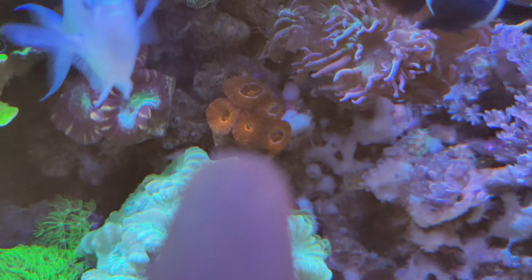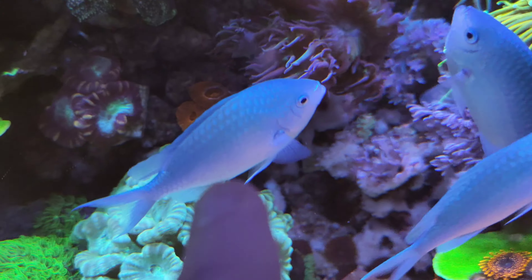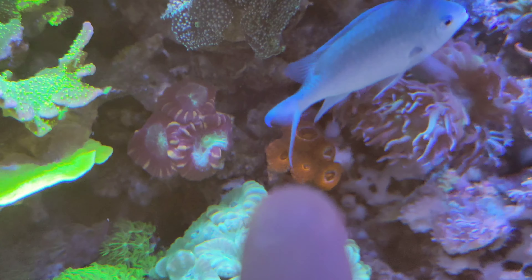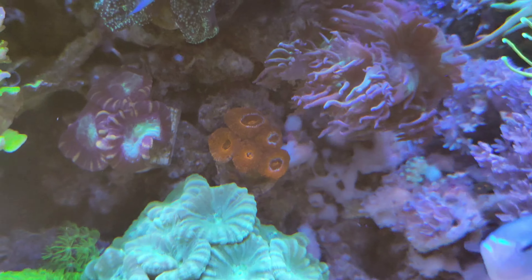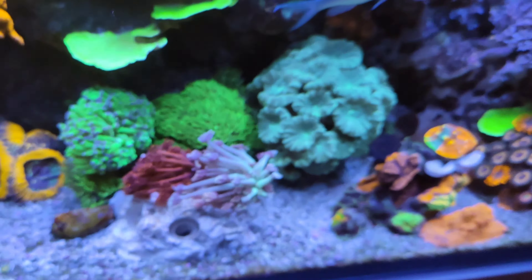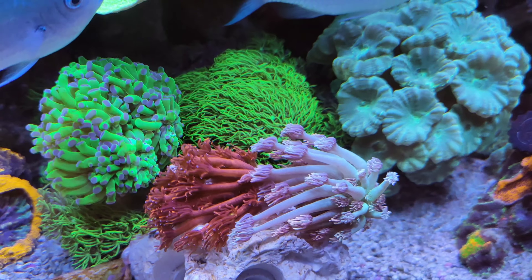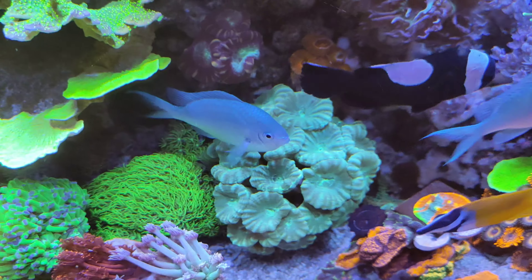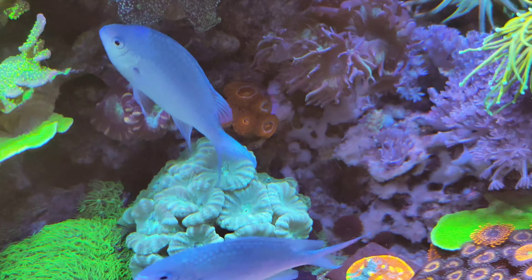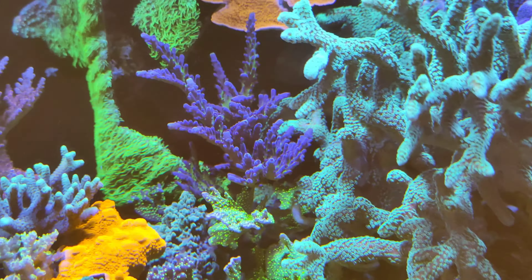I mentioned to Dom at Kraken Corals that I want another rock — this is a six-plug rock, about 25 quid, a little bit expensive. I want one for the acans because one of them has been stung by the candy canes and it's dead. I need to get that out of there and get it in a bit more light. I might put it somewhere temporarily today, or find a piece of rock from my sump and glue it to a piece of rock — it's a lovely colour but it's just been shaded out by the cenotapia and the stylo.